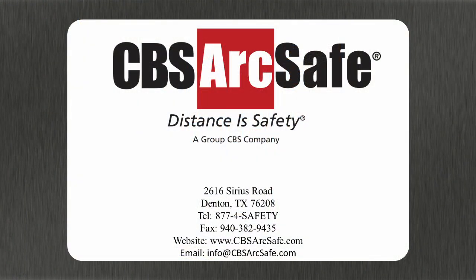If you have any questions about this or any other CBS ArcSafe product, please feel free to contact us by phone at 1-877-4-Safety, by email at info@CBSArcSafe.com, or visit us on the web at CBSArcSafe.com. And remember, distance is safety. Thank you.